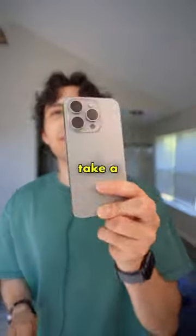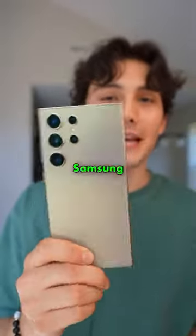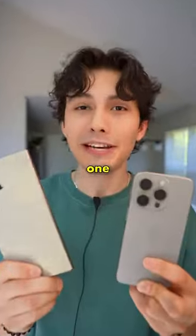So apparently there's a solar eclipse happening today. I'm going to take a picture with the iPhone 15 Pro and then one with the Samsung S24 Ultra to see which one captures it better.